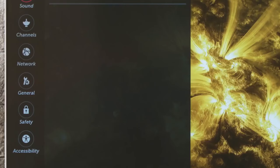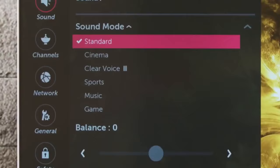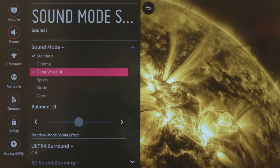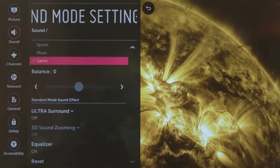There are also preset sound modes optimized for different needs. The default is Standard, general purpose, so everything sounds good. Click on it to open a list of other options, beginning with Cinema, best for movie watching. Then Clear Voice 3, which makes dialogue easier to hear, Dynamic for sports, full-bodied Music, and lastly Game, for today's busy video games.